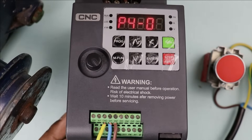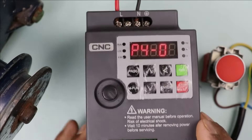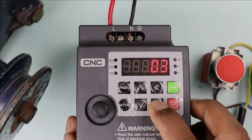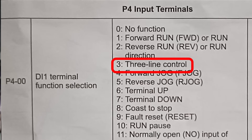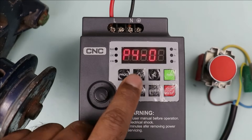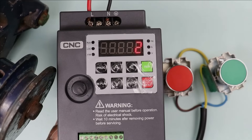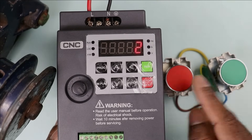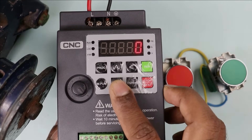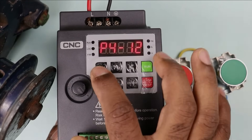After this, DI2 terminal will be used to stop the motor for 3-wire controlling. Go to P401, which is the DI2 programming, and do the programming for 3-wire control. 3-wire programming is set to 03, so I selected 03 and saved it. After this, go to P411 programming. P411 defines how you want to operate this VFD — whether 2-wire controlling or 3-wire. If you want 2-wire controlling, select 0; for 3-wire controlling, select 2. So I selected 2 here, and after saving this programming, I am coming out.